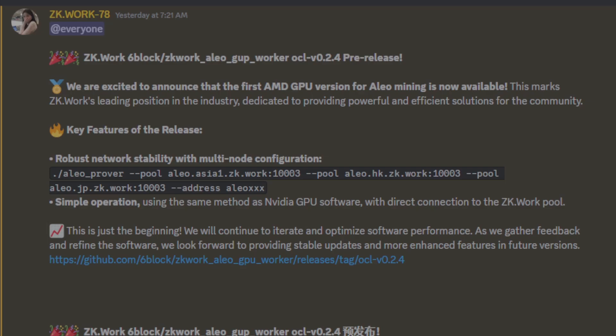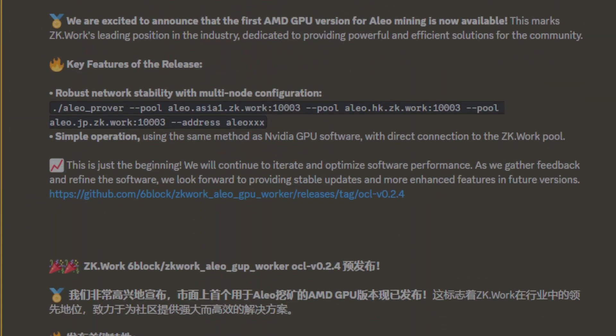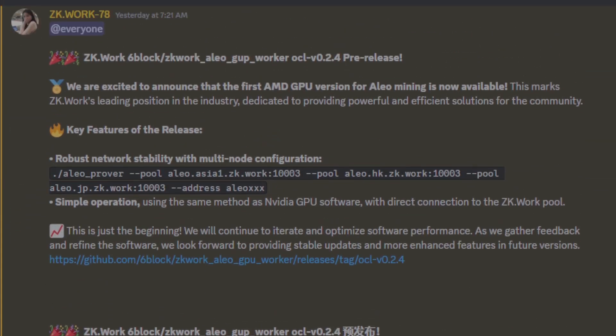Remember, this is a first release — generally the first releases are a little bit rough. As far as getting this thing set up, it was pretty straightforward if you already knew how to mine Aleo and had ZWork set up. This is not a setup video; I can cover that in a later video if there's interest.